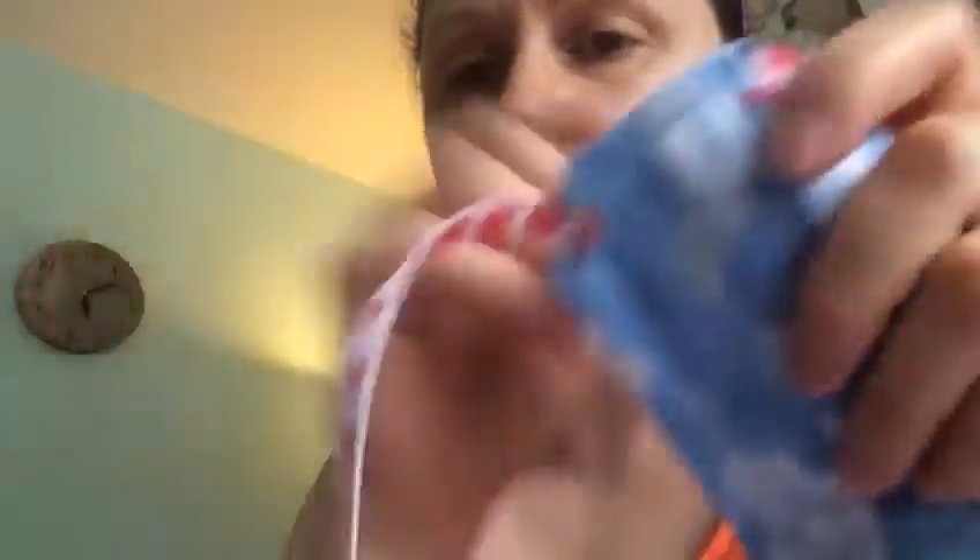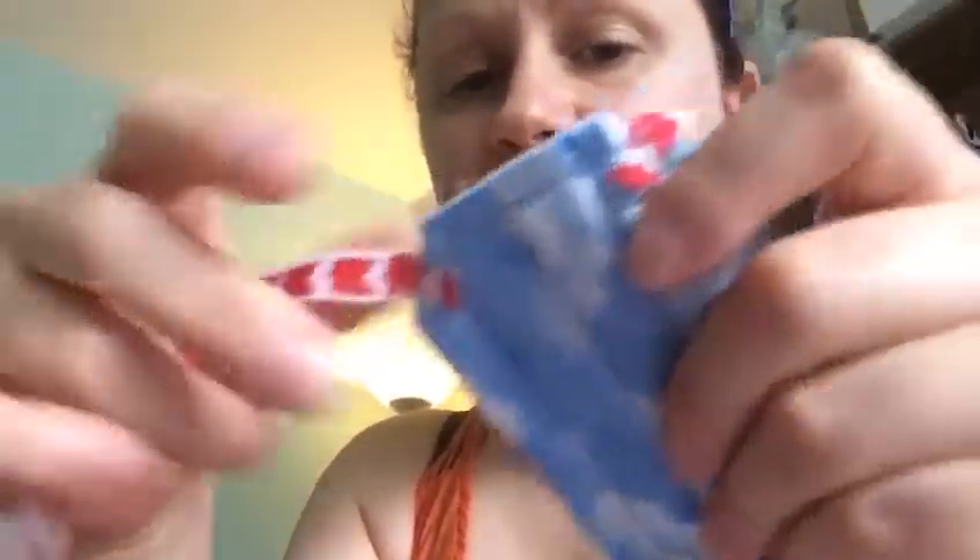You're going to need 40 centimetres of ribbon for each corner. Then you need to sew that ribbon onto the corners of each of the mask — I've done mine at a slight angle. Ask your parents or a grown-up to seal off the ends of the ribbon for you, and there you have it: your very own hand-sewn mask.